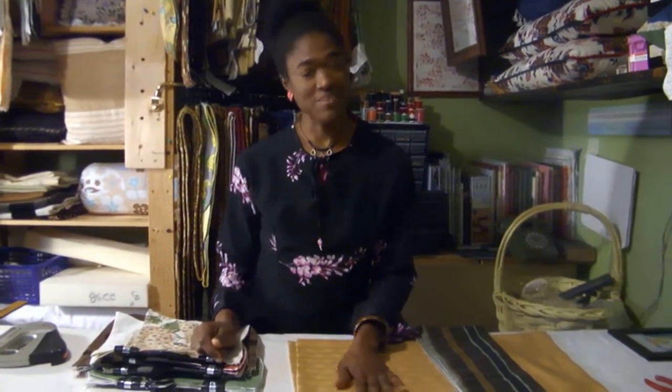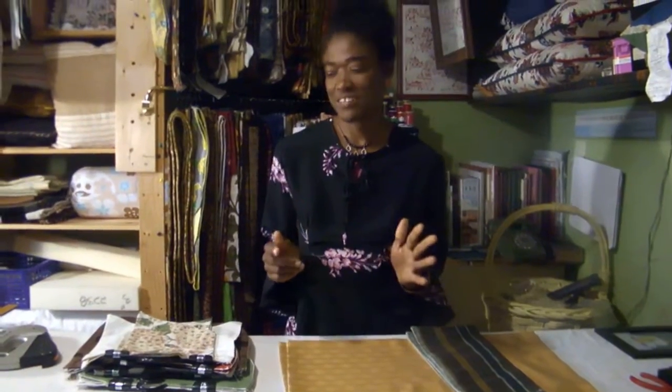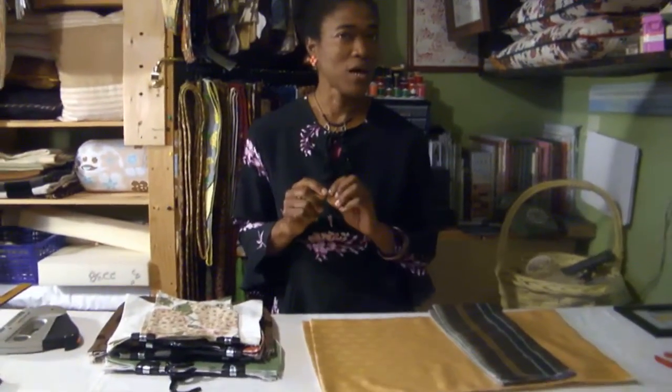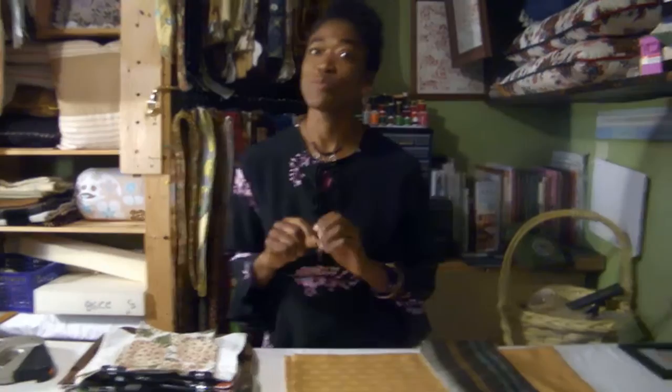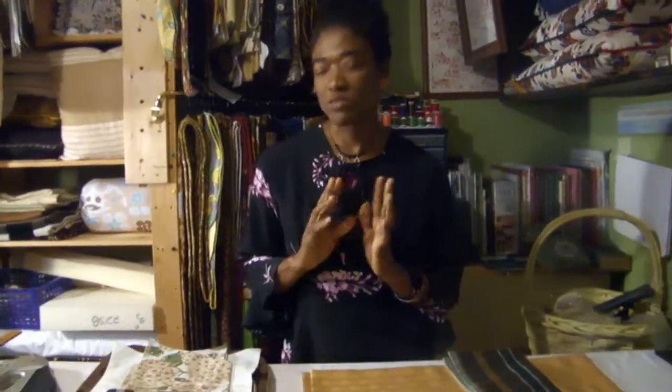Hi, welcome to my studio, Valerie Vernon Designs Home Designs. Today I'm introducing to you my DIY window topper — DIY meaning design it yourself, not do it yourself, but design it yourself window toppers.